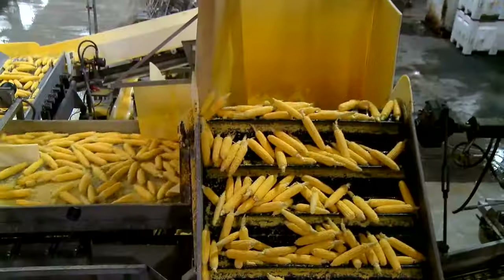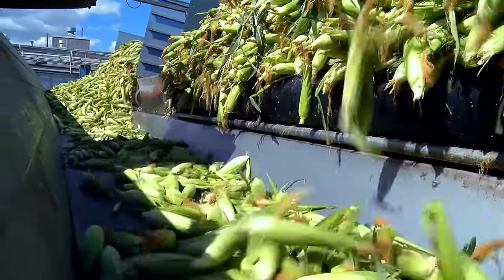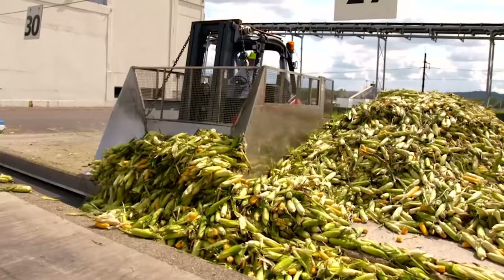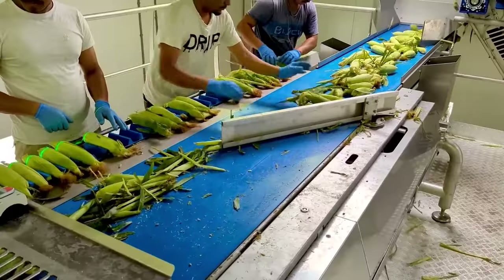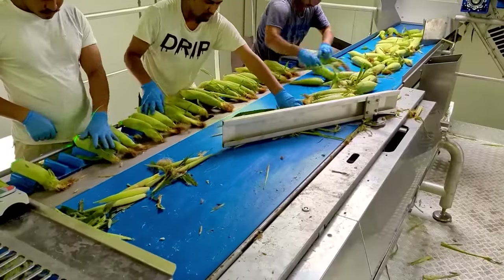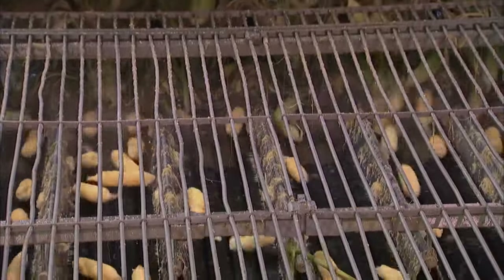At the canning facility, the corn ears undergo cleaning and husking. Almost 150,000 tons of corn are canned here annually. The cobs are transported into the plant via conveyor to visual inspection stations, where workers identify any defects or abnormalities, checking for irregularities in color, consistency, and general quality standards. After inspection, the cobs move on a conveyor belt to a dehusking machine, where rotating rollers or blades gently remove the outer layers of husk. Brushes or air jets eliminate any remaining husk particles, and the dehusked corn ears exit ready for the next step.